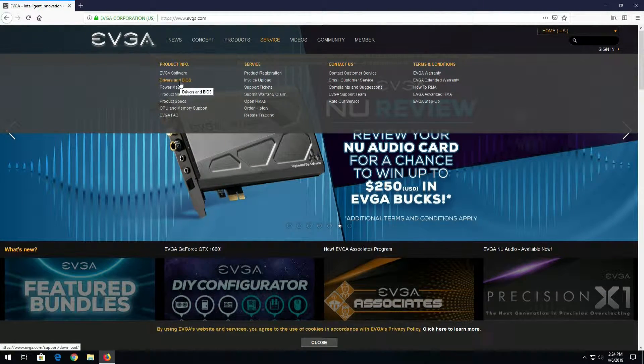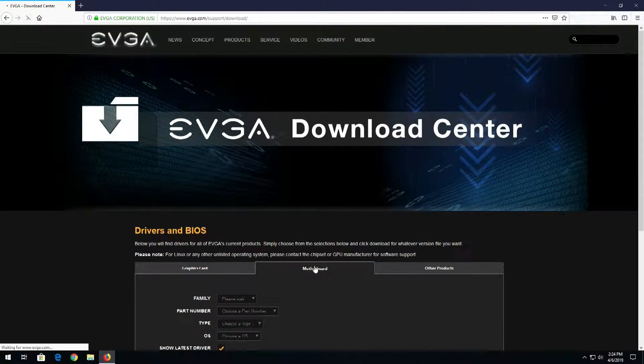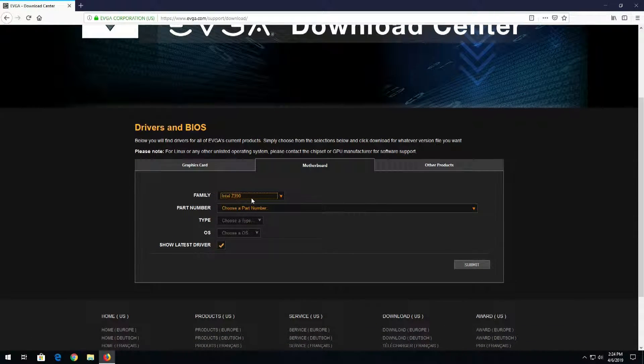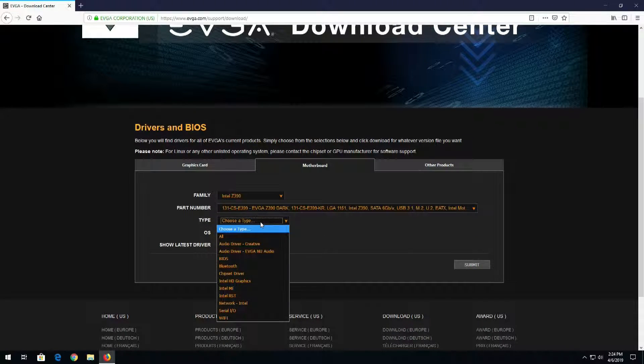Then we'll choose Motherboard and select our motherboard, which is the Intel Z390 family. Then we'll select the part number, which is the Z390 Dark.